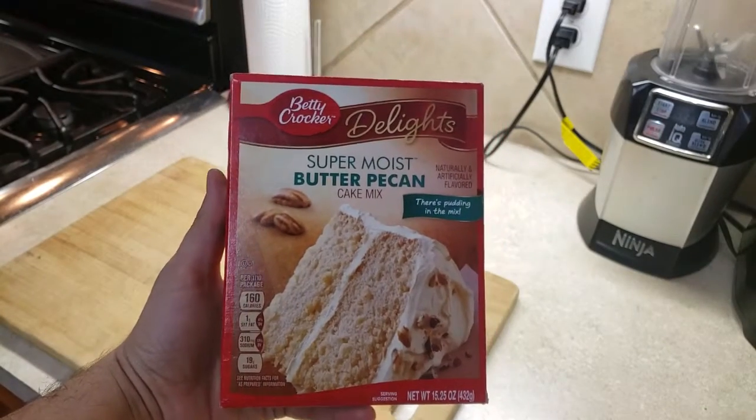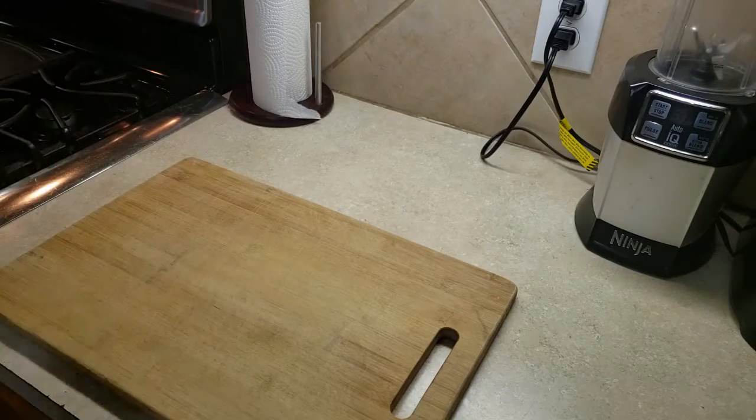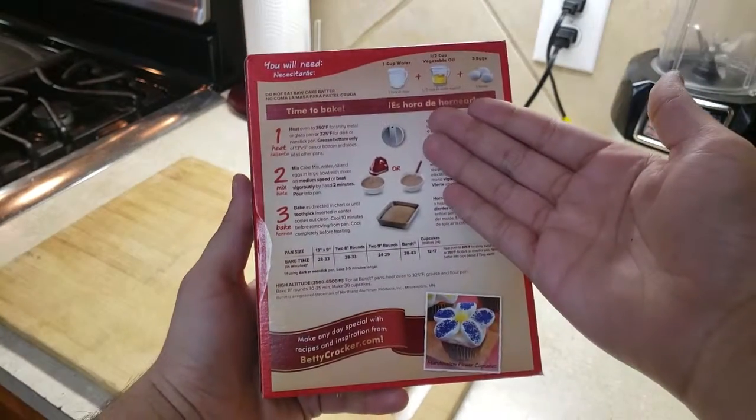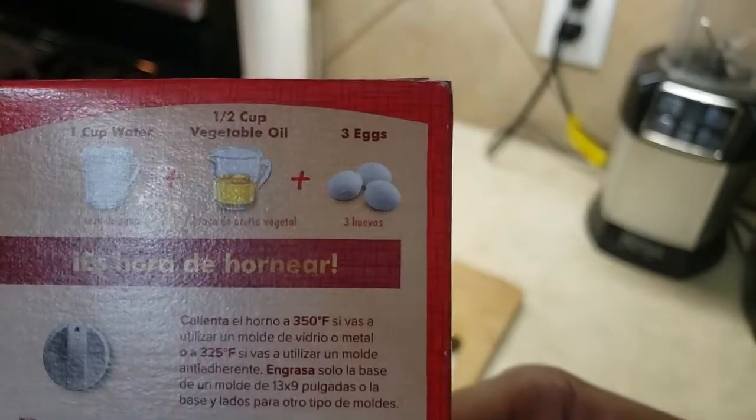Hello, in today's video I'll be showing you how to make a butter pecan cake. On the back of the box here, I have the ingredients and how to cook the cake. Make sure you have three eggs, a cup of vegetable oil, and a cup of water.